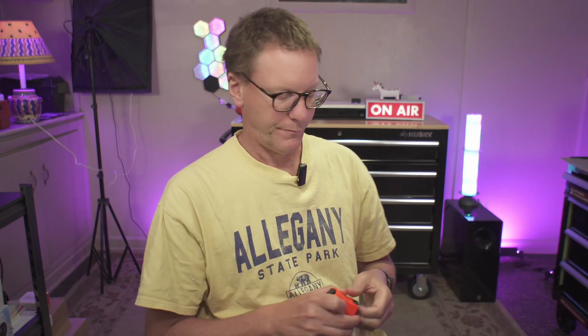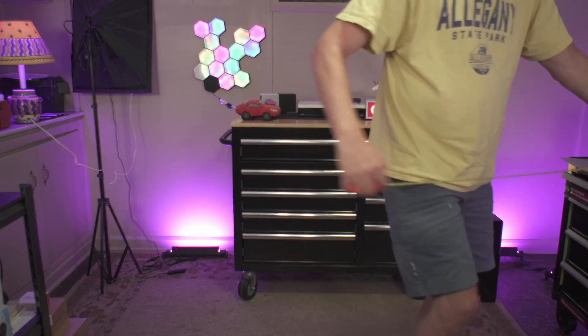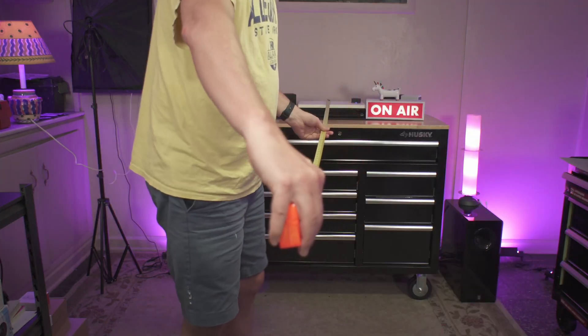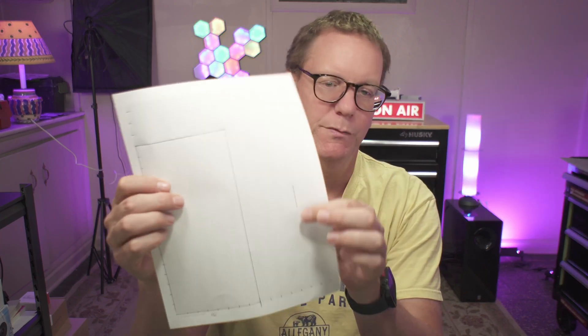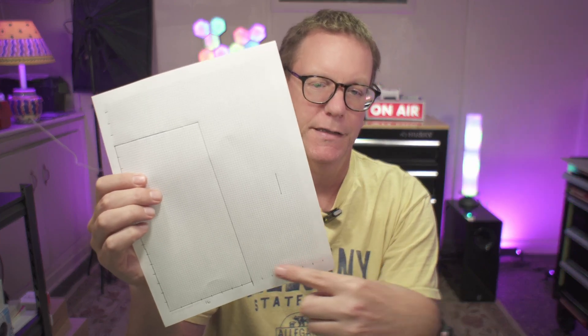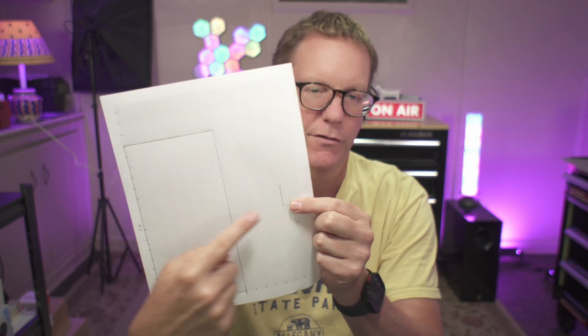First we'll use the tape measure to measure the room. The room is 16 feet by 26 feet.